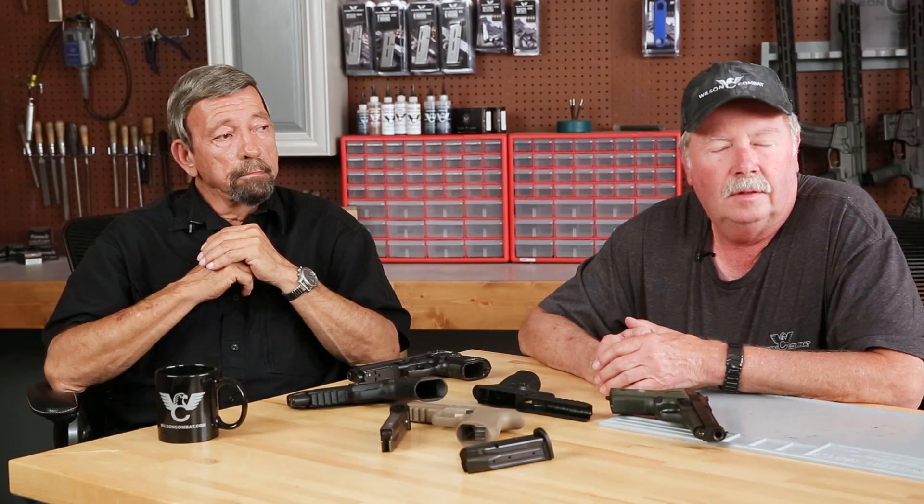Folks, thanks for watching. Be sure to subscribe to the Wilson Combat YouTube channel and ring the bell — there's a place to be notified when there's new content up and a place to make comments; we'd like to hear from you. Also, to keep abreast of everything going on at Wilson Combat, subscribe to our e-newsletter. Thank you very much.